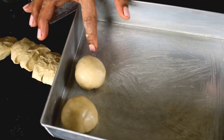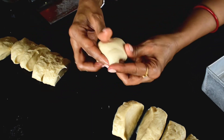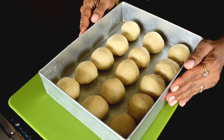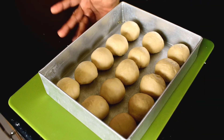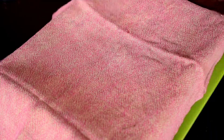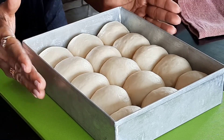Cover all the dough balls in the pan. Cover with a dry kitchen towel and keep in a warm place for proofing. After proofing, the dough has doubled in size, which means it is ready to bake.